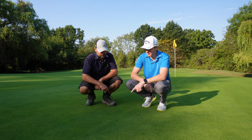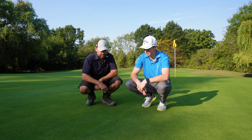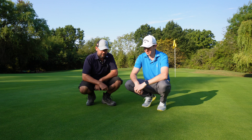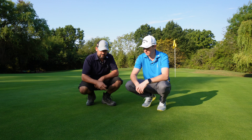So with that pitch mark now being repaired, how long will that take to completely disappear? It should be repaired within a couple of days. Poorly repaired, it could take up to three weeks. Up to three weeks! That can create a bit of a problem with ball roll, especially when you think some greens will get maybe 20 or 30 pitch marks a day.